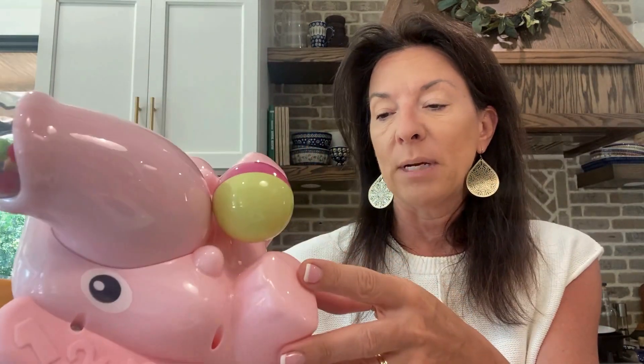It's probably, end to end, about 10 or 12 inches. It's a nice hard plastic. Wipes off super easy, so you can just wipe it right off and keep it nice and clean.